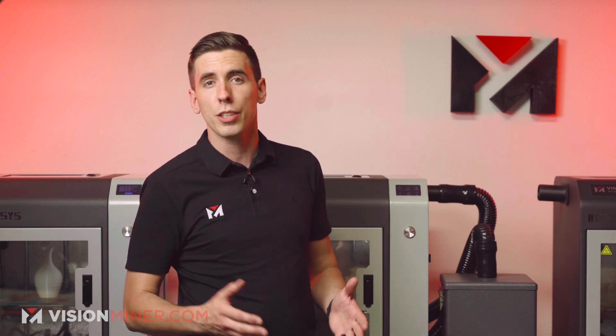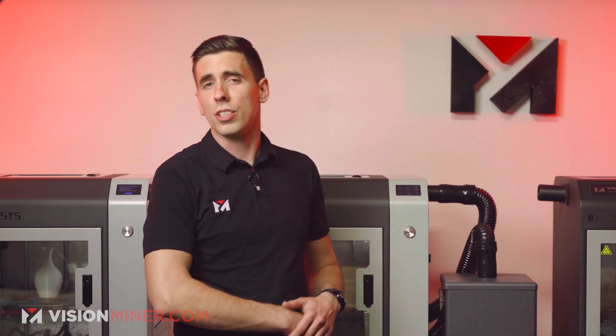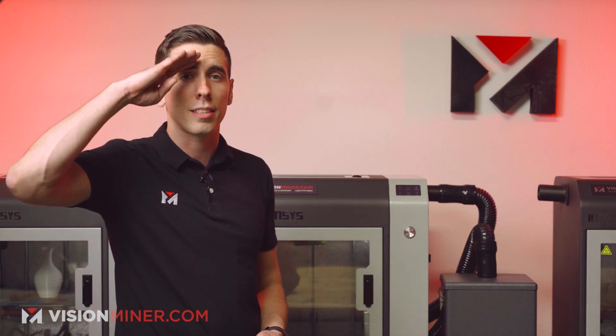Here at Vision Minor, we specialize in high-temp, high-strength, chemically resistant materials, printers, tools, and support to help you use them. Definitely reach out if you've got any questions, and check out our website for more videos like this one as well as a ton of information on the materials and printers we sell. Thanks for watching — have a positive rest of your day and I'll see you in the next video.